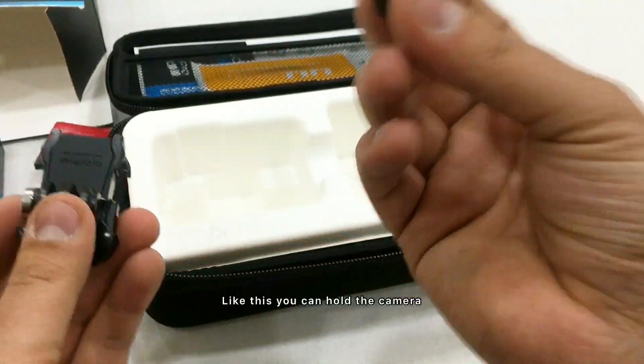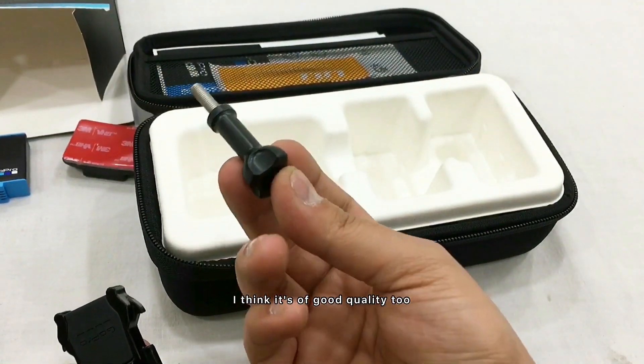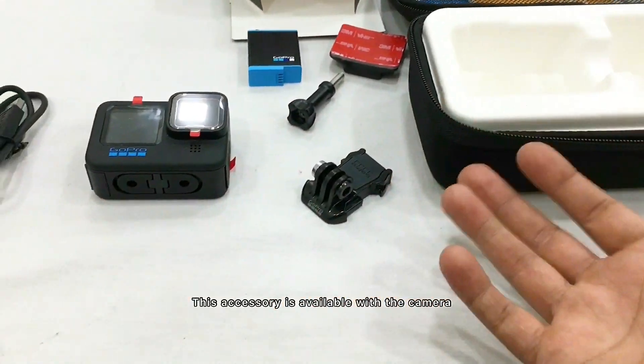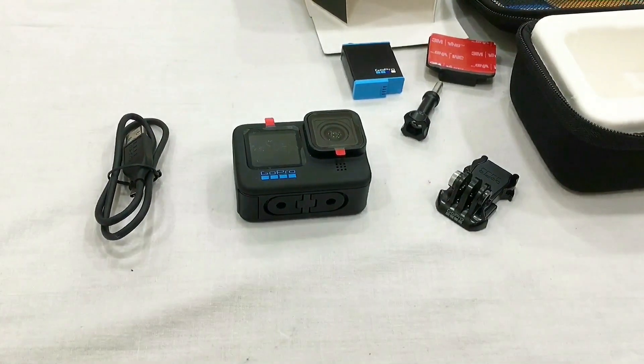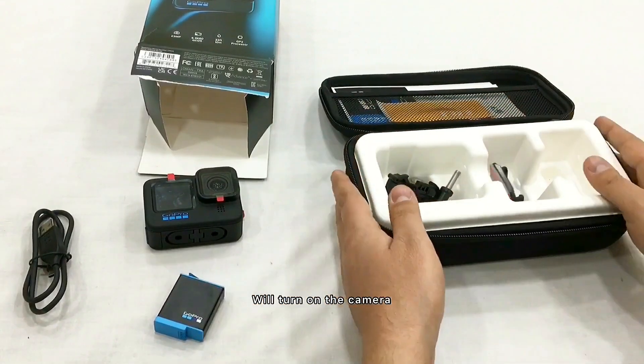This is how you can hold the camera — great quality. This is how the camera looks with this accessory. Now we will go to the side and turn the camera on.